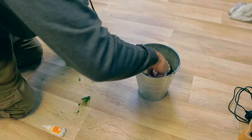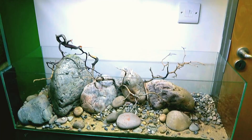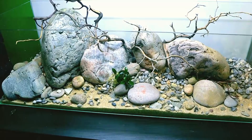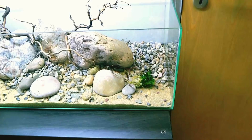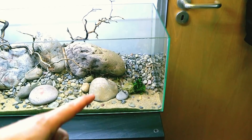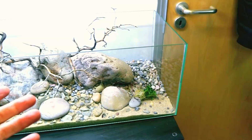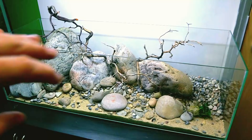Now the beauty of having all these anubias on little stones is that if they don't like their position, we can just easily move them. I've had plants before where I placed them in one spot and they didn't grow or thrive at all — just surviving. Then I moved the same plant elsewhere and it took off, possibly due to lighting, shading, or loads of different factors. These are epiphyte plants — they don't need to be planted in soil, they just attach to decor and pull nutrients from the water column through their roots. Why attach them permanently if you can move them when needed?